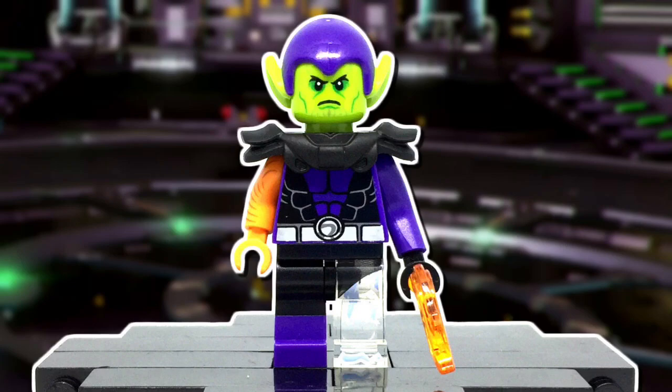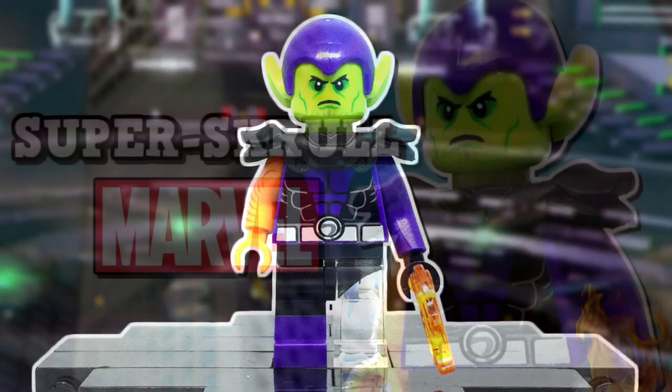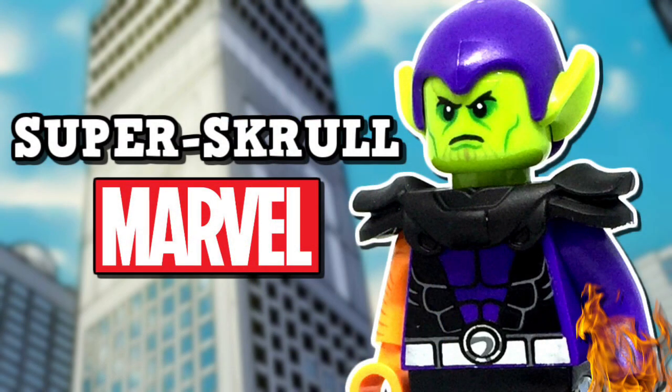That wraps up my custom Lego Super Skrull. I had a really fun time both designing and assembling him, and I hope you like the finished product as well. If you enjoyed, make sure to leave a thumbs up and subscribe for more custom Lego minifigure content. Thank you all so much for watching — it really does mean a lot. I'll catch you guys later. Until next time, goodbye.